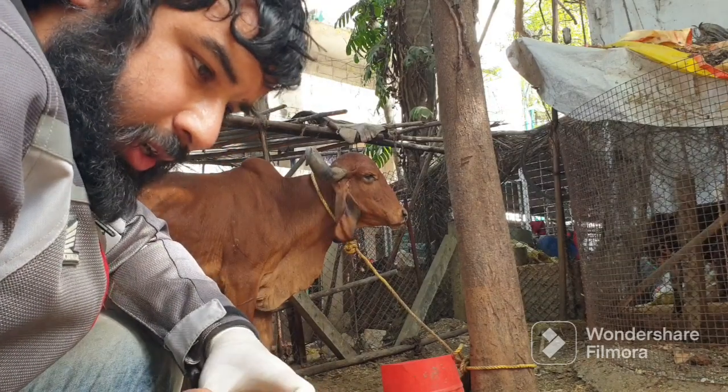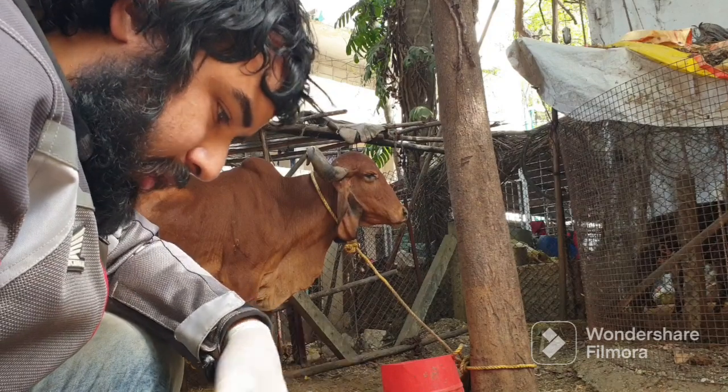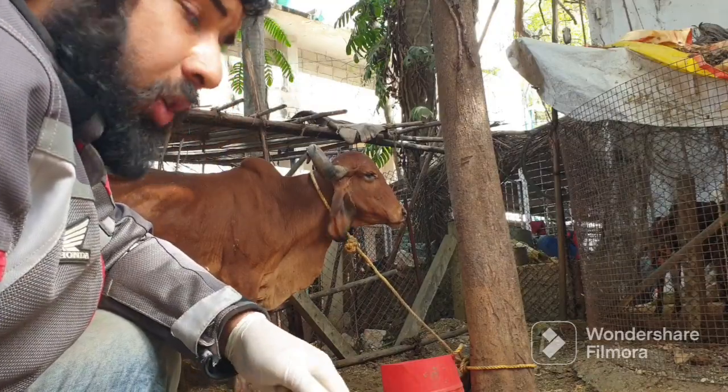We are treating her. Now I am cleaning the wound, and then we will apply some Neurokind medicine and Oxytetracycline.